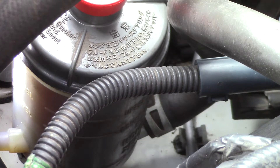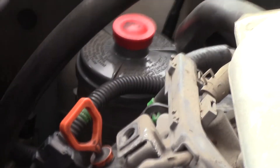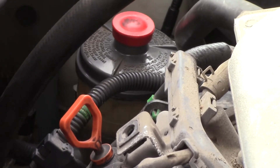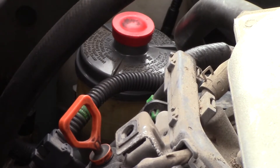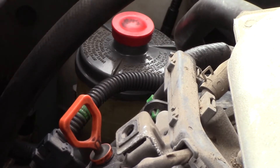Did you see that level go all the way up? There's definitely air in the system, and that's just from turning the wheel back and forth. With air in the system, when you start the engine, the fluid level in the reservoir drops. But when you turn off the engine, any compressed air remaining in the system expands and pushes fluid back into the reservoir.